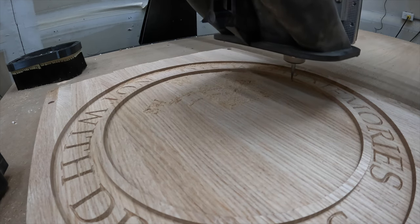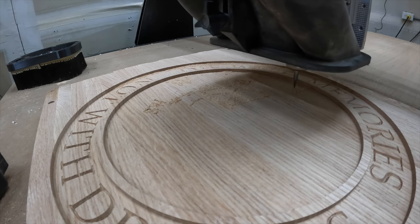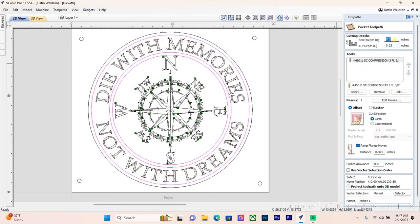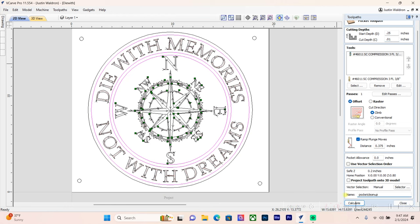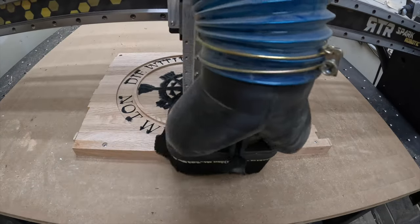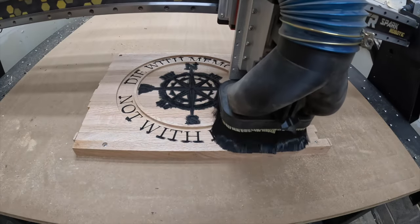To recap: screw locations done, pockets cut, lettering and compass carved. At this point I'd go in and paint everything black — flat black out of a can — let it dry. Then instead of sanding, we go back to the pocketing toolpath with a start depth of 0.25 and a depth of cut of just 0.01 inches — labeled 'pocket cleanup.' Previewing shows it doesn't touch what we've carved, but makes the surface a little sharper.